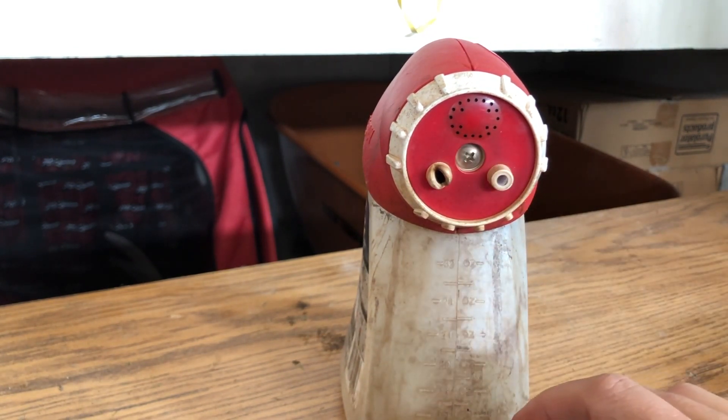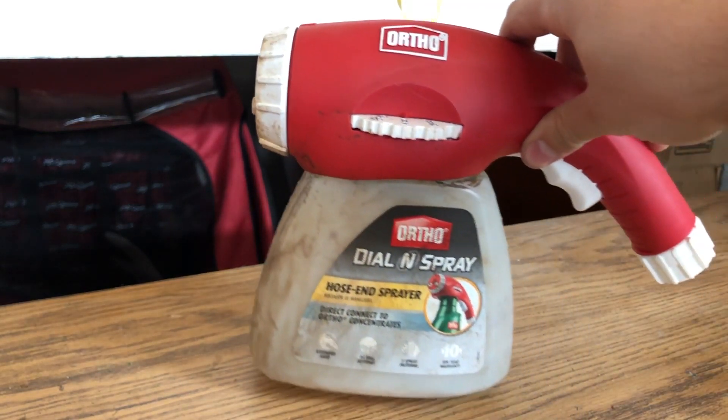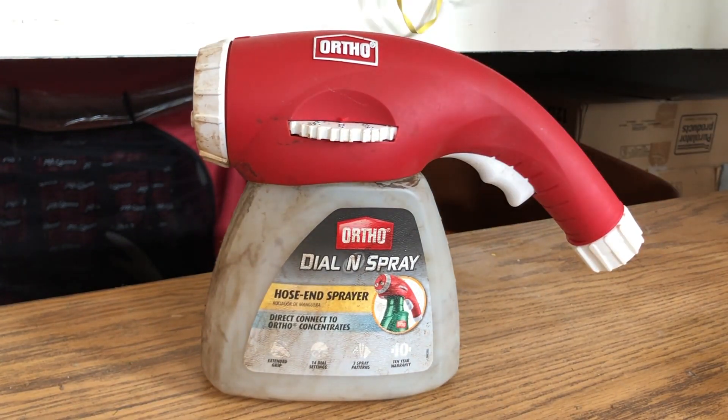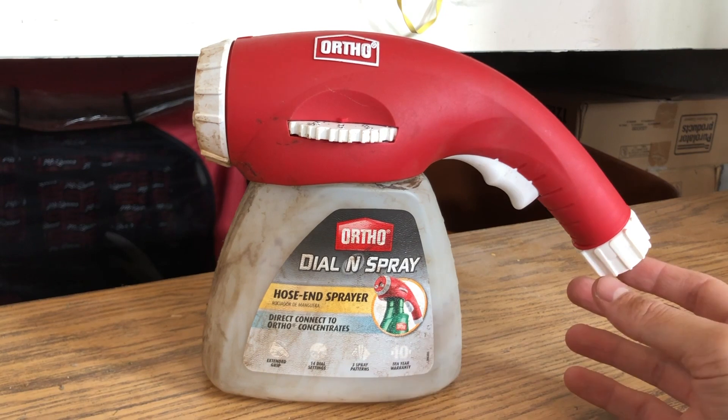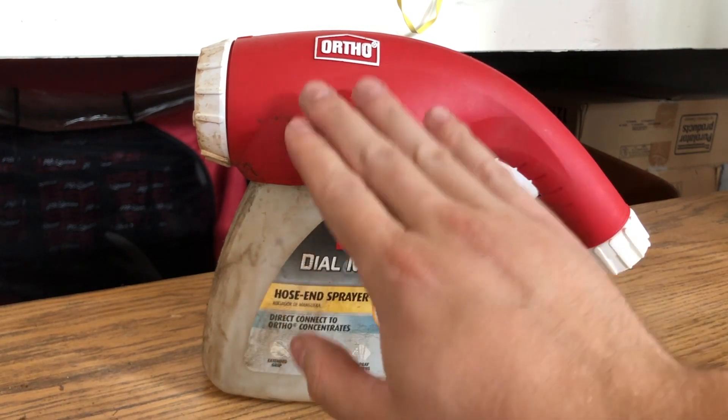I think the last time I played around with it I was using this one and it seemed to work pretty good — gives a nice even delivery and application. The way this works: the water comes through here, and without setting the dial to off, two gallons of water per minute